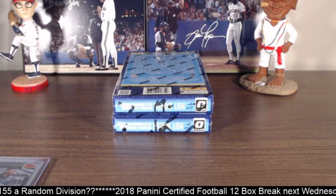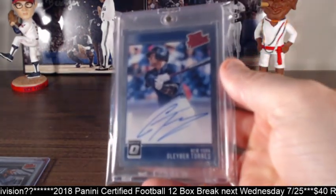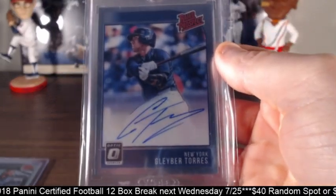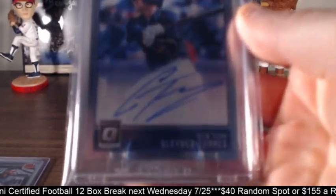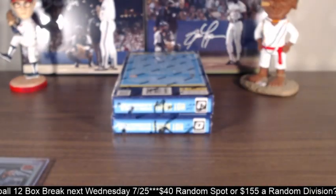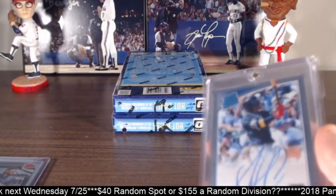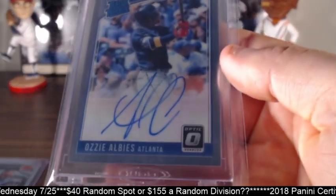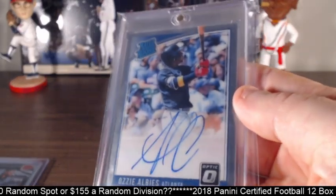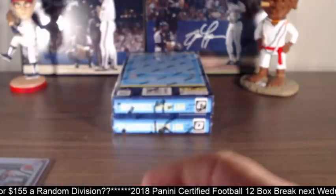And then Joey did one as well — he got himself an awesome Torres rated prospect auto. Nice one there. Again, these are hard to focus. And then last but not least, I did one just because everybody was on watching and I said I'd do one if we got to 10. I had them pick out the box number and this is what I got — an Albies rated rookie, which is already sold. So that went pretty quick.